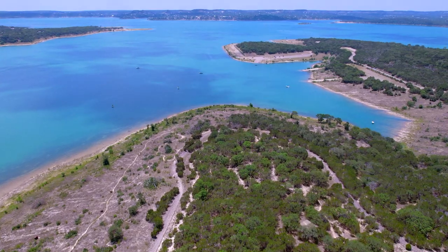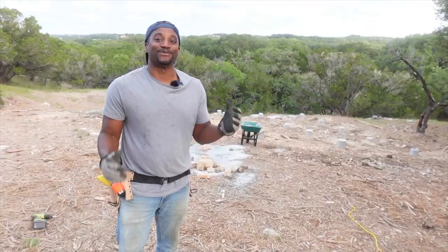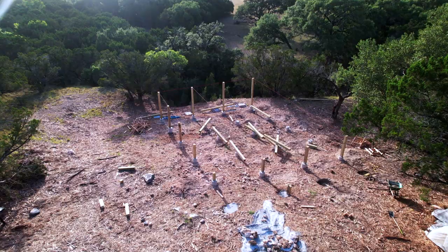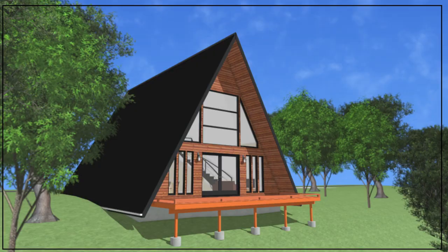It's summertime here in beautiful Canyon Lake, Texas, and the views are amazing. The best part about it is we're officially at the lumber stage, part of this pier and beam foundation, which means we are one step closer to having the A-frame up.